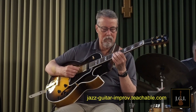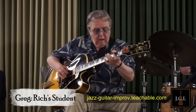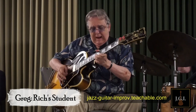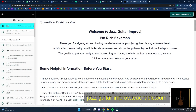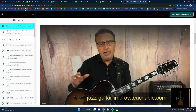His course is able to embrace beginners as well as more experienced players. If you thought you could never play improv solos, or have tried before and failed, Rich's course Jazz Guitar Improv will work for you. What I love most about Rich is the way he's able to break down very complex material into little bite-sized pieces.